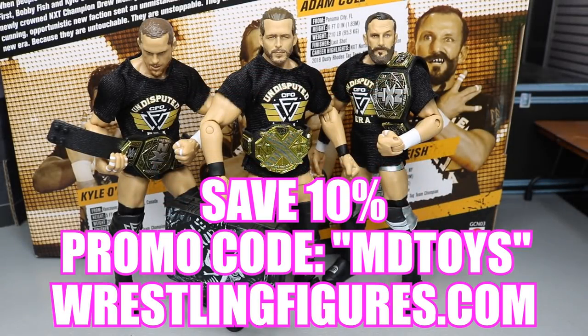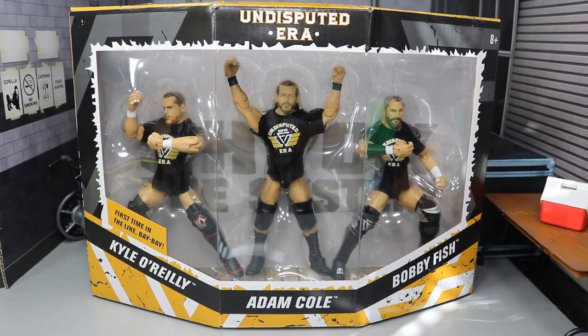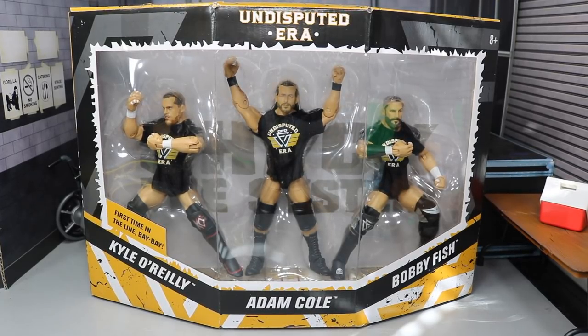If you guys enjoy any of the figures you see in today's video, go over to ringsidecollectibles.com and use the promo code MDTOYS to save yourselves 10%. What is good, everybody? Welcome back to another Mind Am Toys video. Today we have another WWE Elite Figure Review, and it is on the brand new Epic Moments Undisputed Era 3-Pack right here.